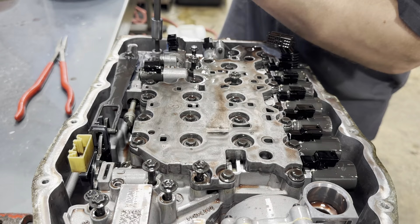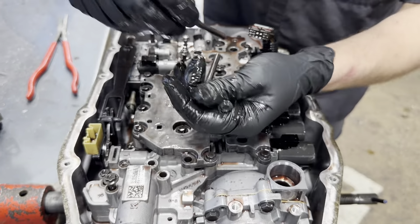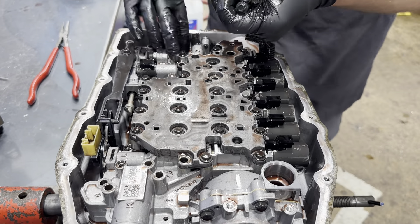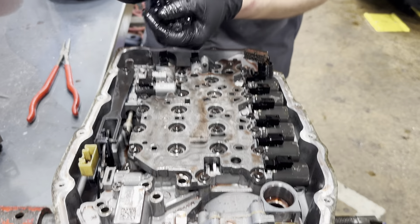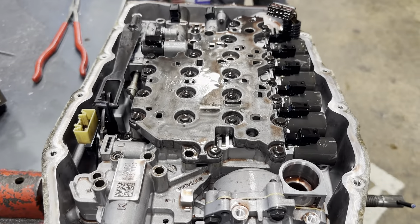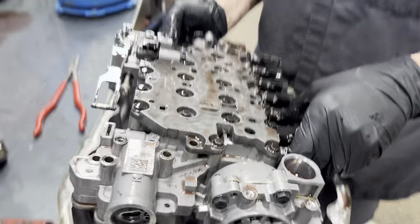You have 11 valve body bolts — one short, then deep or long, long, long, short. There you go. And you have two shorts in the back and one long one in the back. There should be 11 of these.